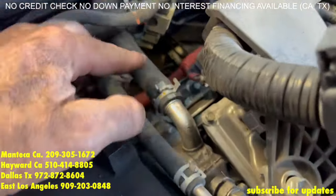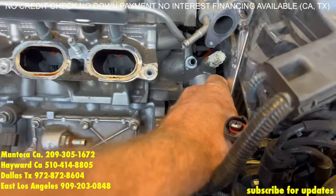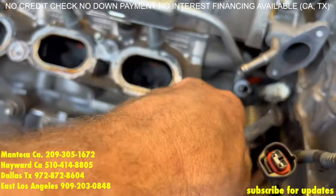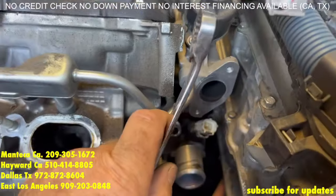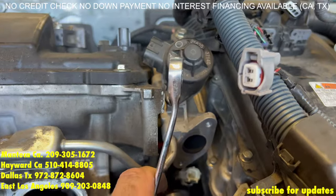Next, we're going to take off these two heater hoses — that one right there and that one right there. One of the trickiest bolts on this car is going to be the nut underneath this EGR. We can't get an angle to show people, but the best way to take it off is going to be a 12mm angled gear wrench.